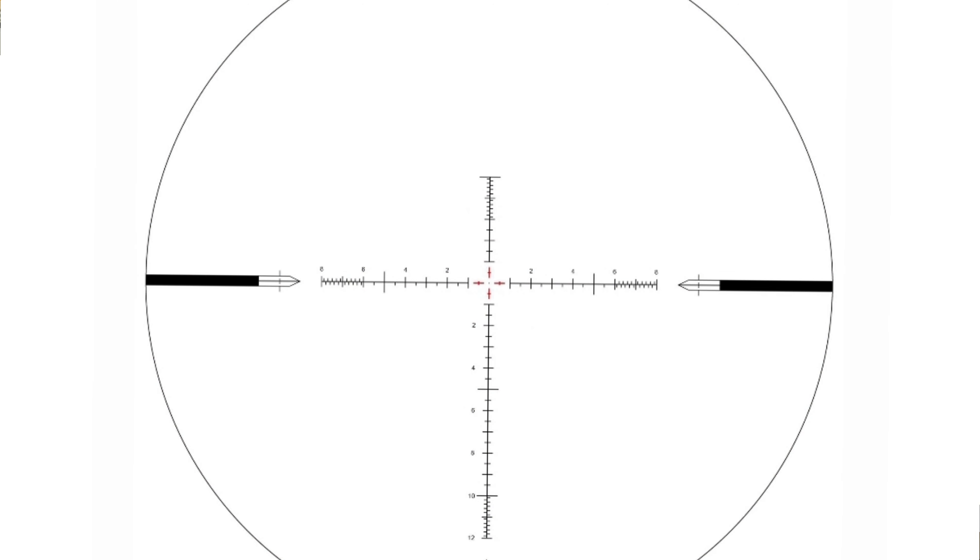We're talking a lot more detail on the VPR reticle. You can use any of them for anything, but the VPR has a lot of detail and there's going to be a lot more information available to you if you're looking for precision shooting. Now the VHR — when you're looking for a hunting reticle, you want to be able to see that animal you're shooting at. You don't want as much clutter in your lens, and you need to be able to quickly get a shot off. So the VHR has a much cleaner and quicker setup reticle to get shots on animals.